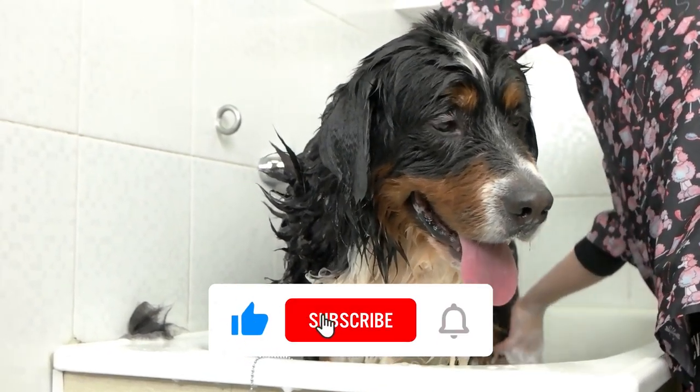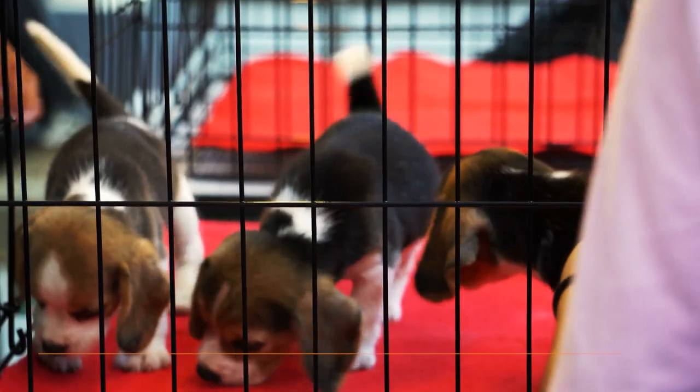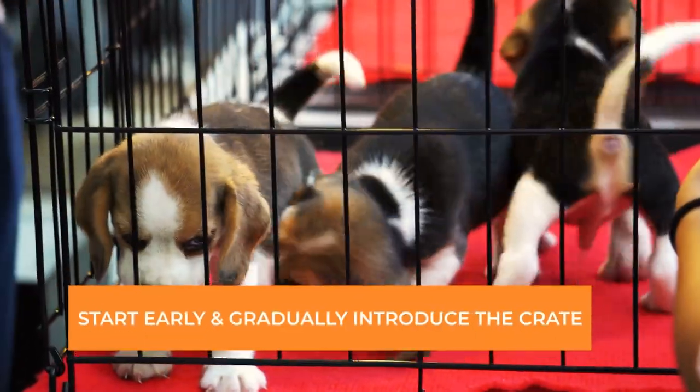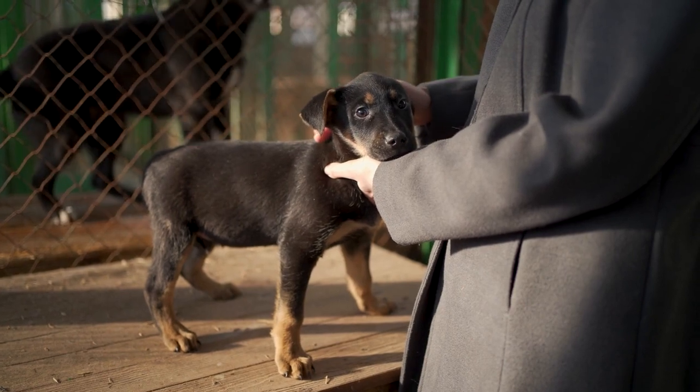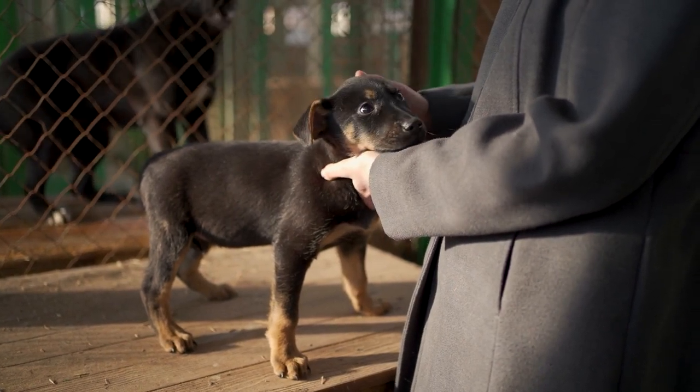If you like this content, please subscribe to our channel. Tip number 1: Start early and gradually introduce the crate. The first tip for successful crate training is to start early and introduce the crate gradually.